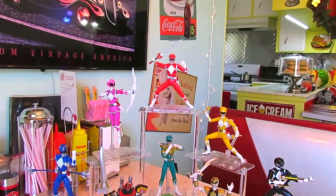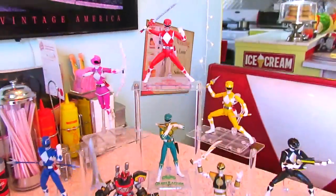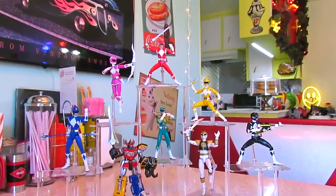You could have Megazord and White Ranger too if you wanted. This is really such a great display thing for them. I think so.